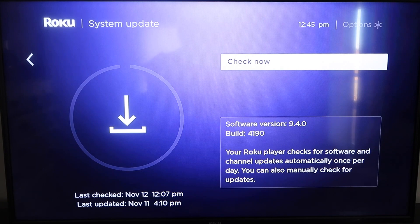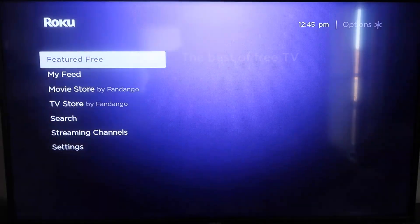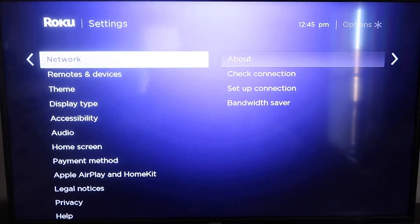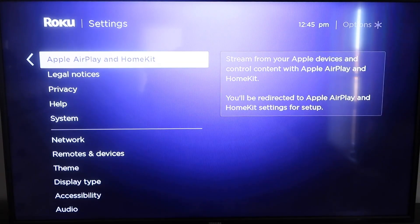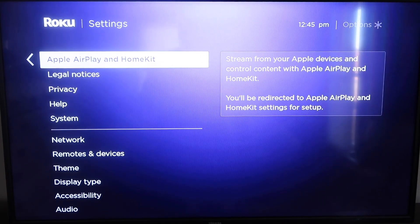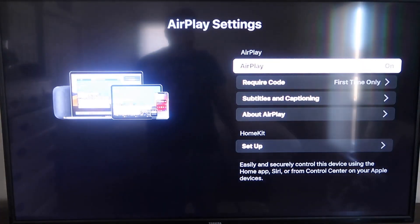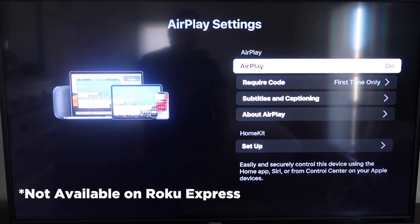Once you have that established, click the home button again to go to the home screen. Go back down to Settings, click over, and then click on Apple AirPlay and HomeKit. This is something new that Roku has implemented on all their devices. Click on that and it'll take you to the AirPlay screen. It's available on all Roku devices except the very lowest one — most devices will have this.